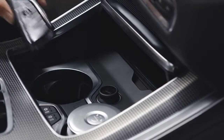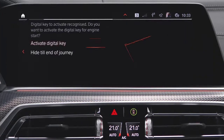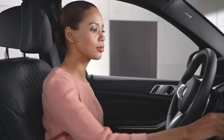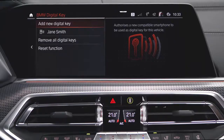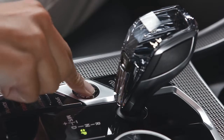For activating the first time, you need to have your vehicle key with you. The Digital Key will be recognized. Activate by pressing Activate Digital Key, and your Digital Key will be ready. Now you can start the vehicle by pressing the Start-Stop button.